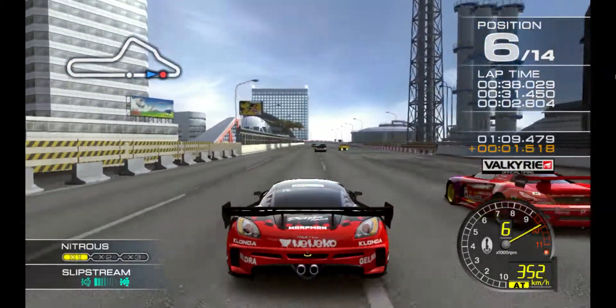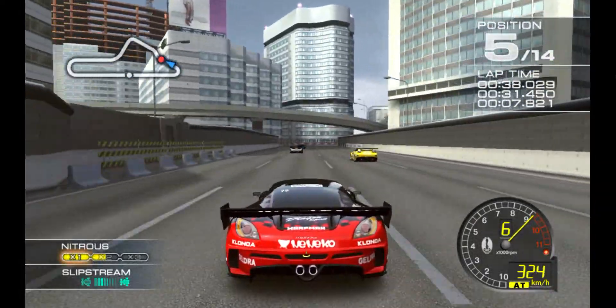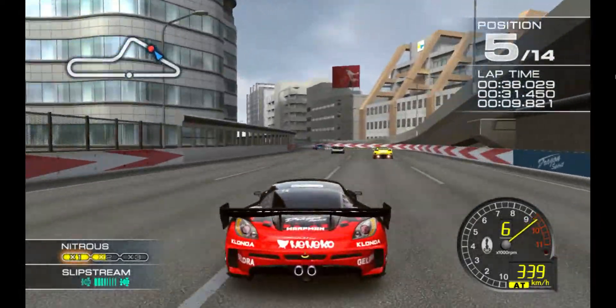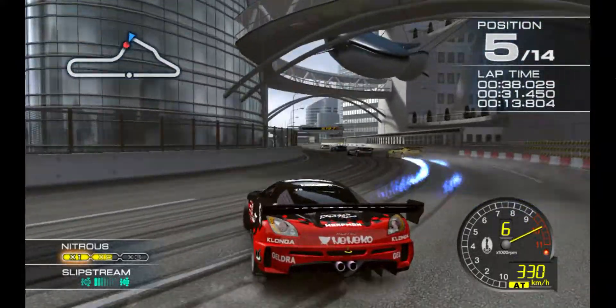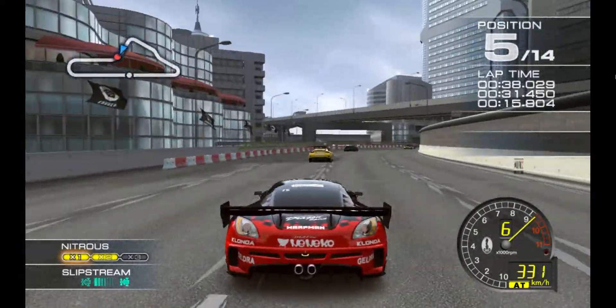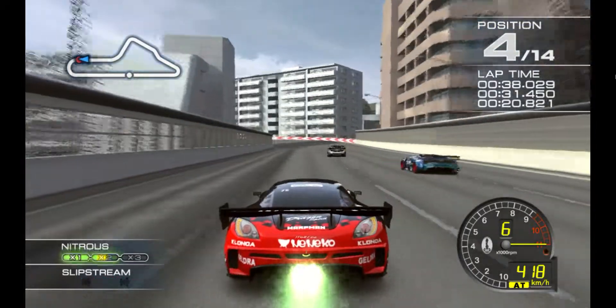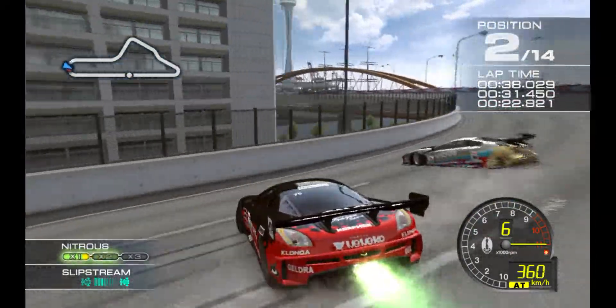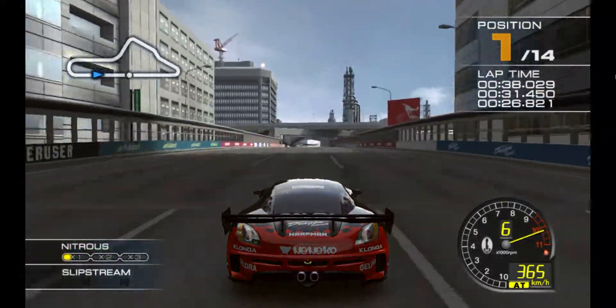This is the final lap! Nitrous on standby! Nice! Double nitrous ready! This one's yours! Okay, it's the final stretch! Keep it up!